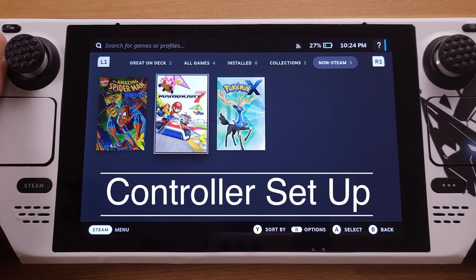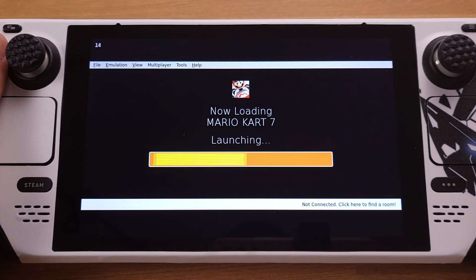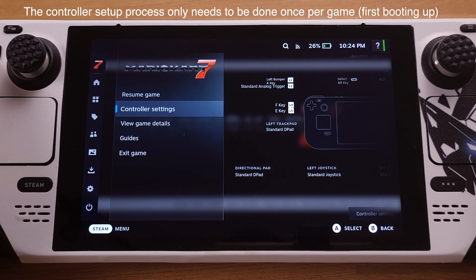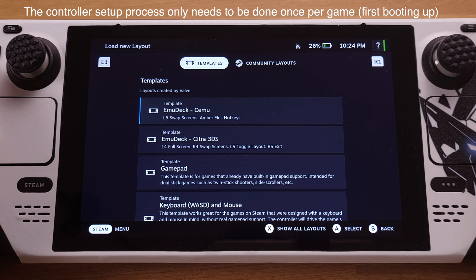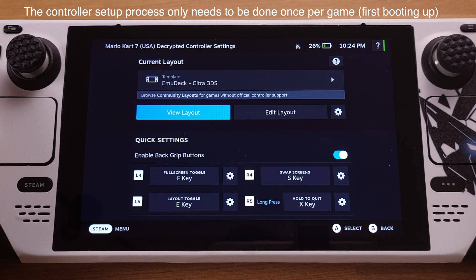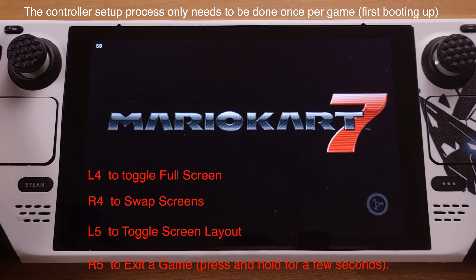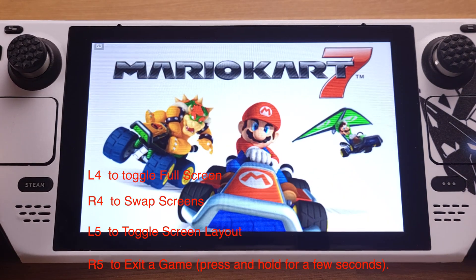For 3DS emulation, we need to set up the controller for each game after the first time booting up. To do this, simply press the Steam button, then select Controller Settings. Under the controller layout template, we need to select EmuDeck Citra 3DS as the template. This controller setup process needs to be done for every single game when it's booted the first time. After the controller setup is done, the rear buttons on the Steam Deck will have those functions as shown on screen.